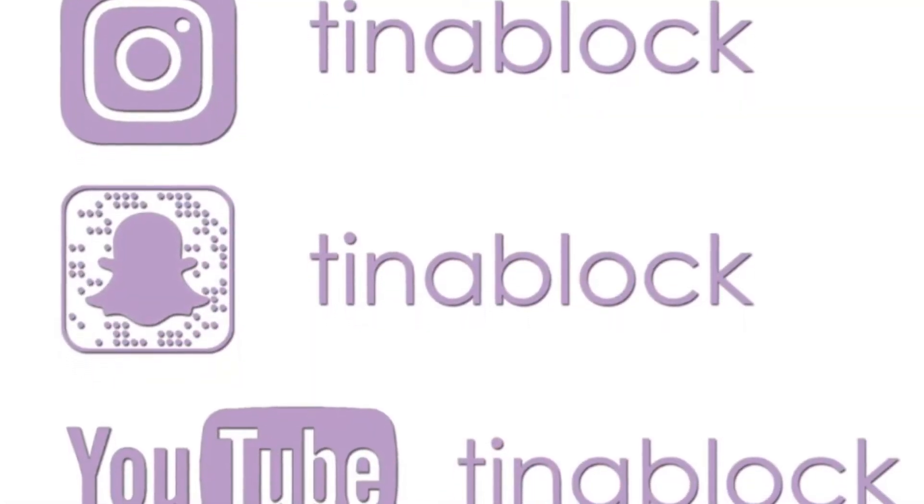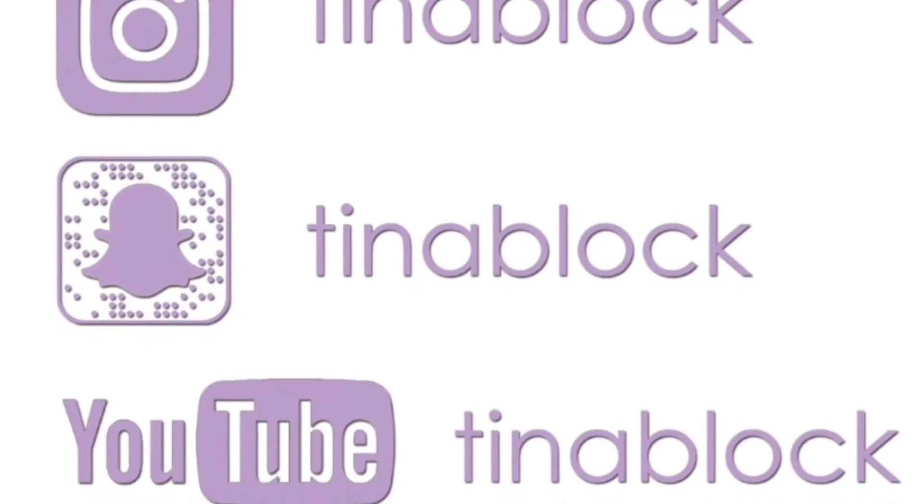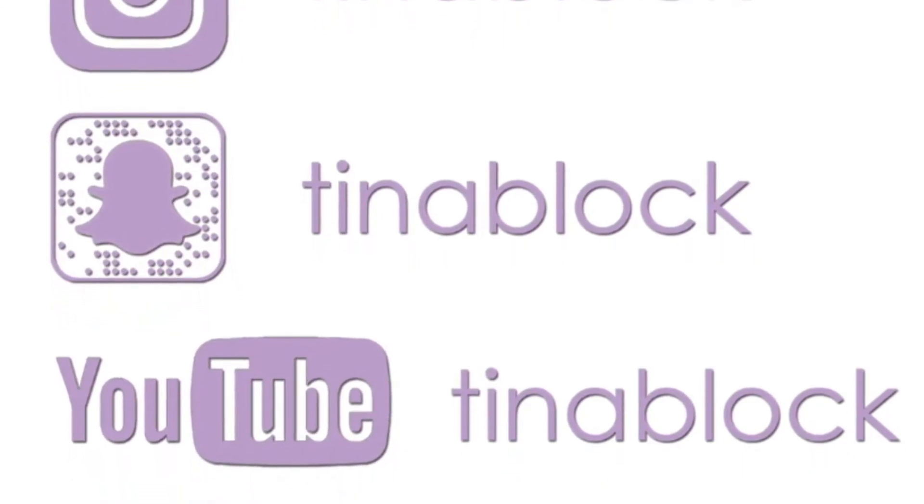That's the finished look, babes. That's it — I'm into it, I'm definitely into it. I like it. Thank you so much for watching; I hope you enjoyed this. I hope my English accent, or whatever kind of accent that was, didn't freak you out too much. I'll see you in the next one. Thanks so much for watching, babes — love you all. Bye!